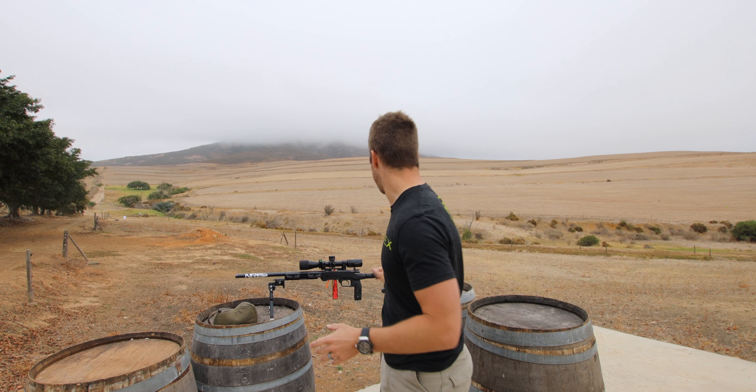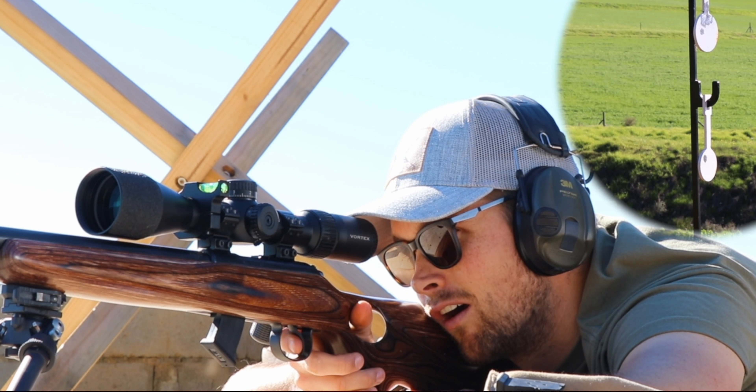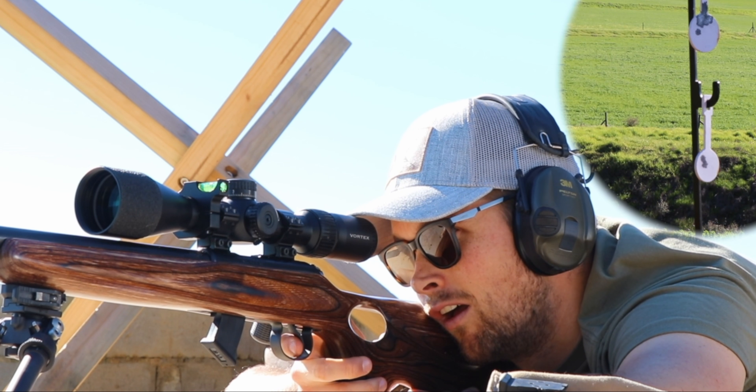Now in the CZ455 behind me — this is the bull barrel version — I have found Norma Match to be very consistent and very accurate in this rifle system.